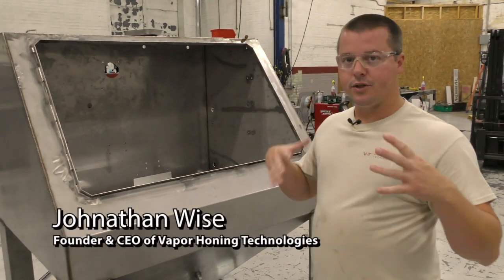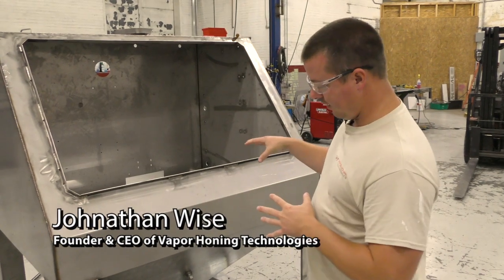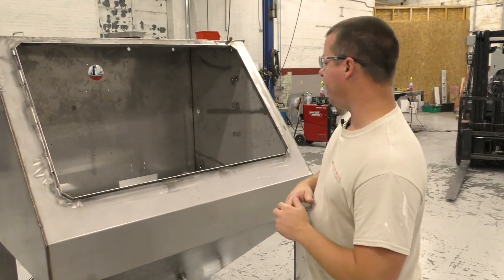Hey guys, John, Vaporining Technologies. Just come back to the fab shop today. I just wanted to show you guys a little bit of the fab capabilities that we do every day at VHT.